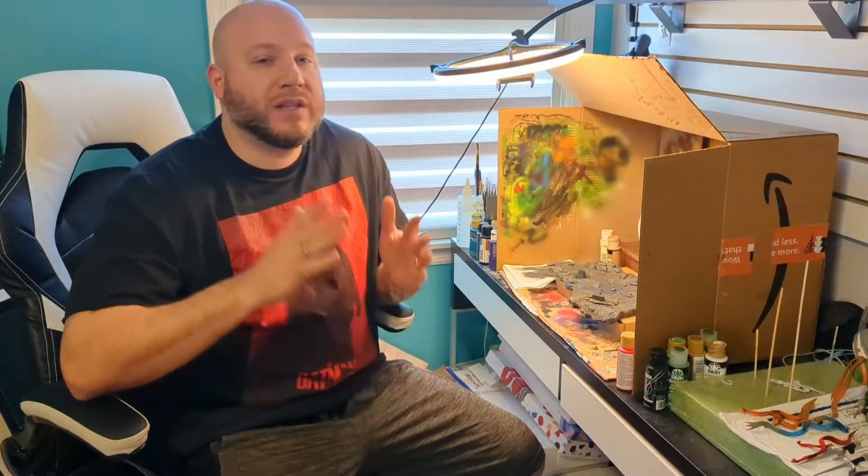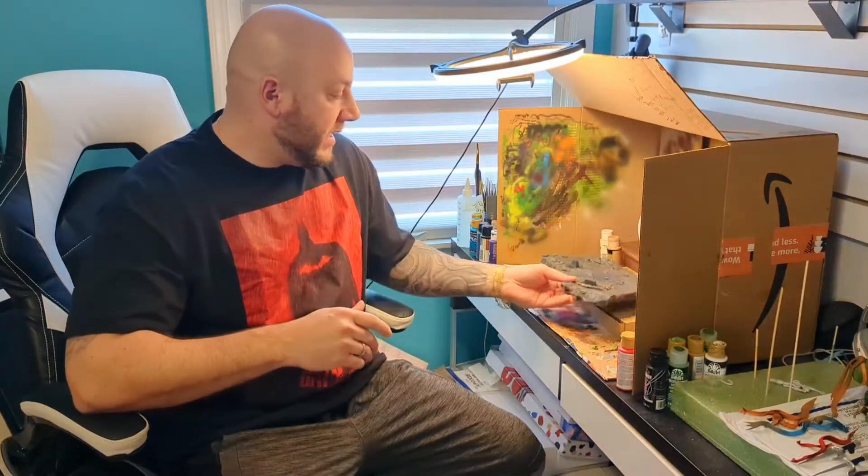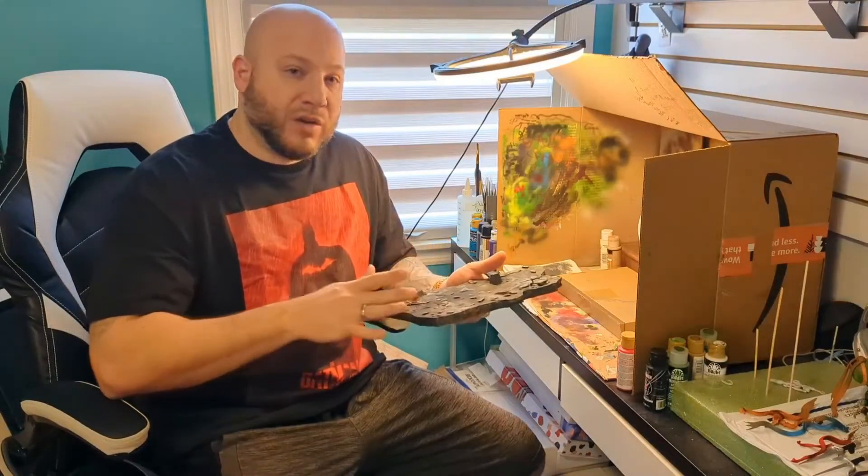Hey guys, Eric here and welcome back to the OG Studio where we cover all things art. In today's video we're going to be going over dry brushing. I have these 3D printed statues that I'm working on and we're getting around to doing the bases. Here's an example — it's basically a slab of concrete.